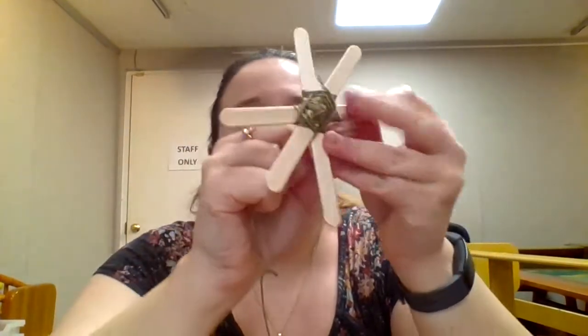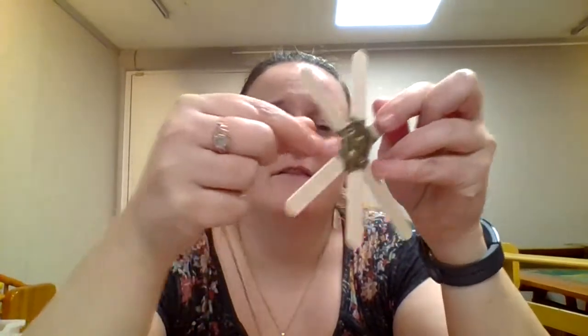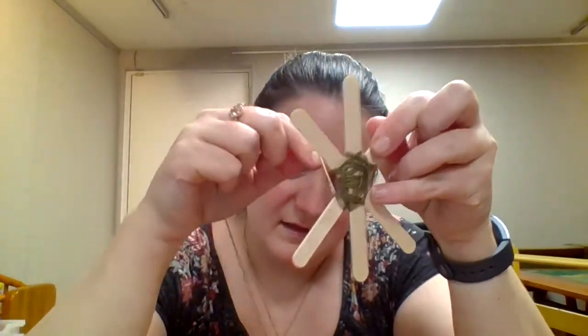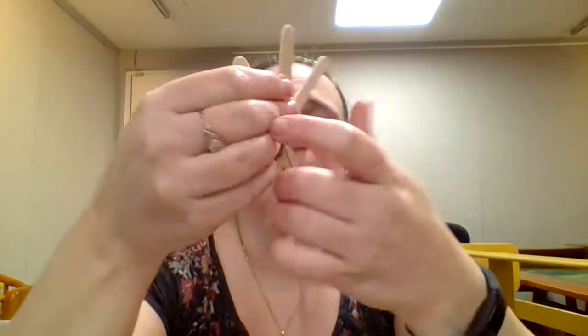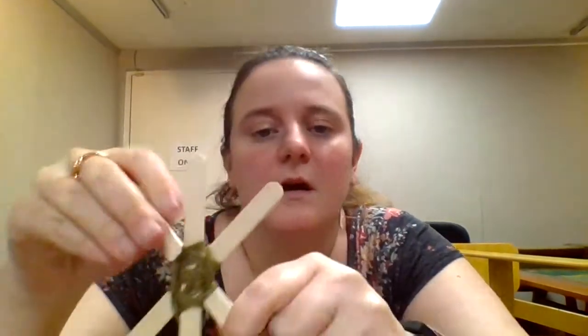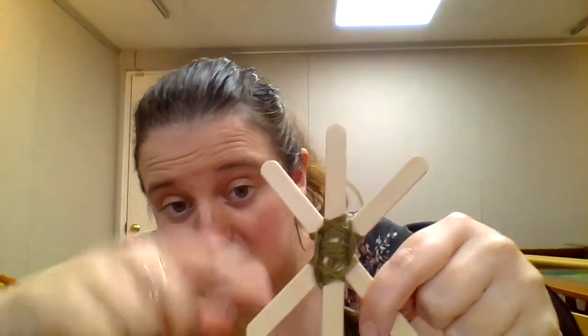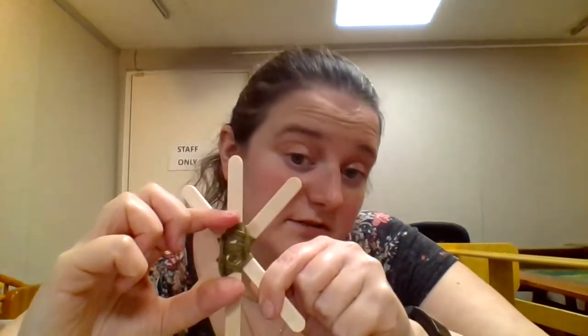Keep doing that for a while until you fill everything in. You can see it's filling in pretty well. If you want it to fill in better, you can use your fingers to move the threads a little bit. Keep doing this until you've got your inner shell as big as you want it.